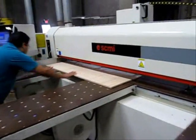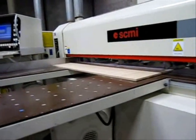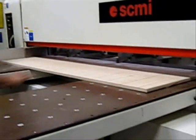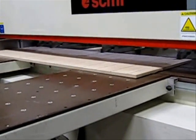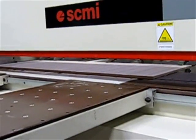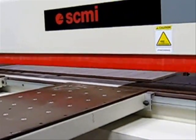We're going to go ahead and load the material now, and as you can see, several grippers come down and clamp that piece into place. The machine automatically positions the board, and next we'll see the safety guard come down.